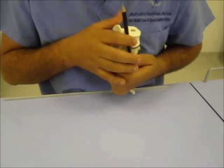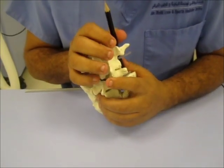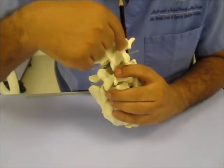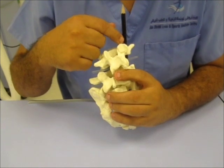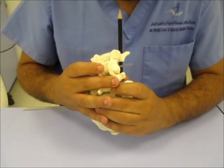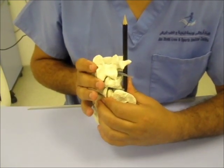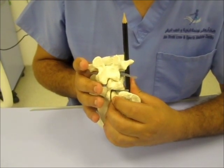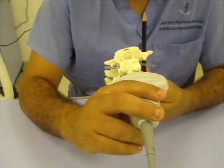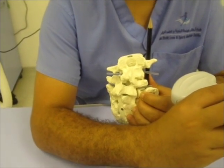Unfortunately, when you try to see it with the ultrasound probe like this, the bone structures here hide the Lumbar Plexus. What we do? We do one trick. We go with the ultrasound probe and tilt the body like this, so we look at it from a posterolateral view. To achieve the posterolateral view, you go lateral and then rock the ultrasound probe medially.